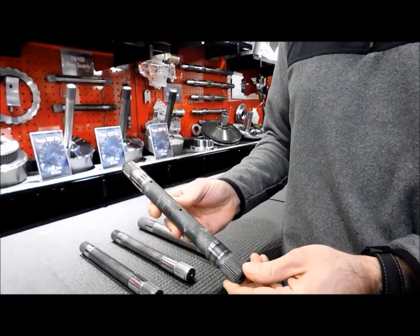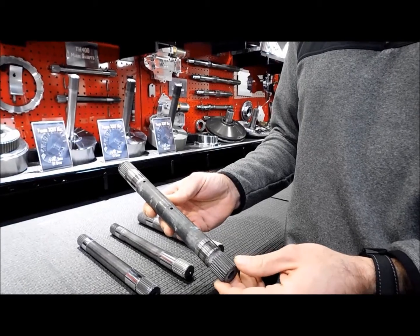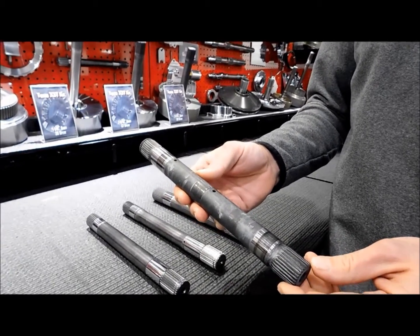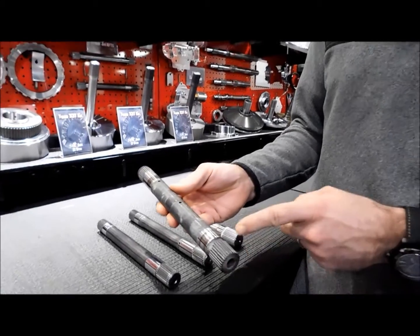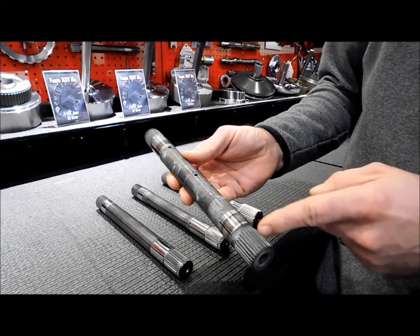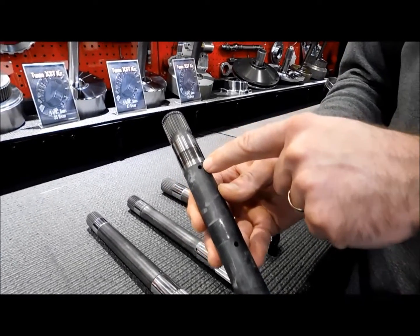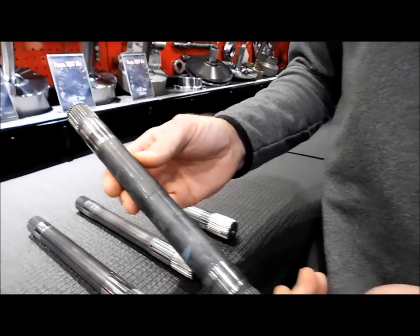The OEM GM main shaft, as I'm showing here, is a fairly crude piece — poor machining, pretty low-end material selection, and several stress risers that make it a poor choice for high horsepower applications. You can see that the termination of the splines as they lead up to the bushing journals happens in a smaller diameter, or an undercut. The oil holes are drilled very abruptly with no treatment to them. Again, another undercut here at the end of the splines.